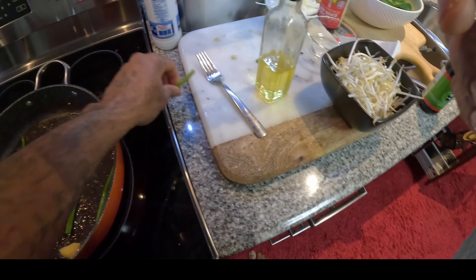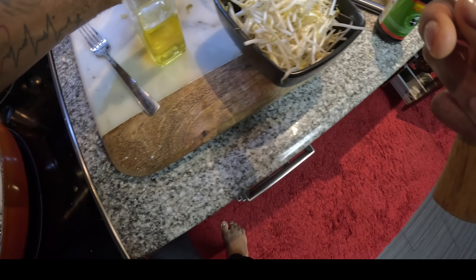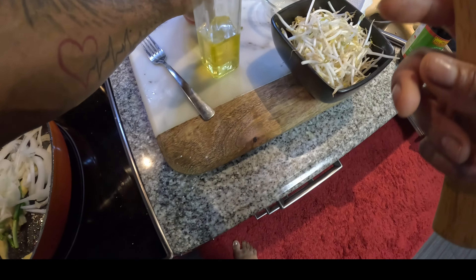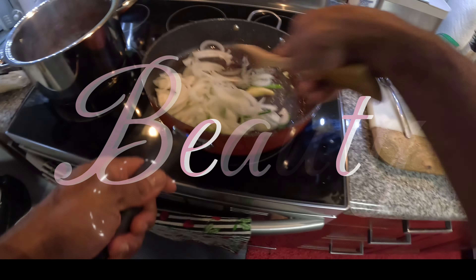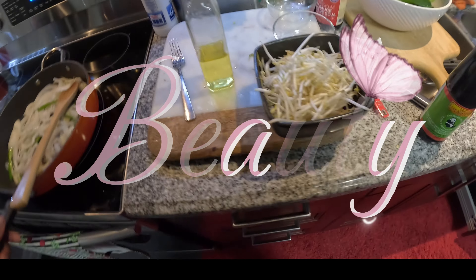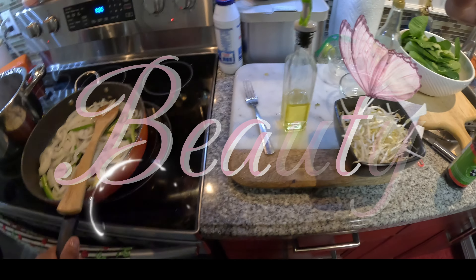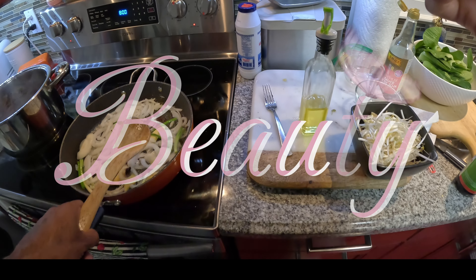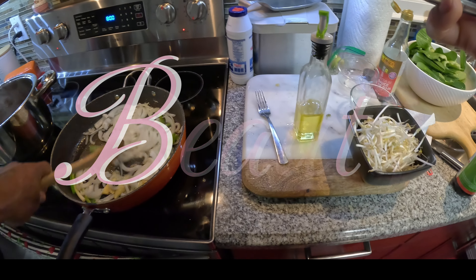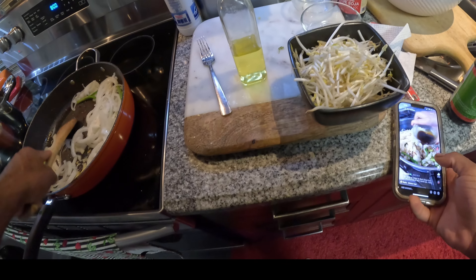You throw your onions in here — green onions — and your other chopped up onions. Let's see if we can get in there. A beautiful smell is happening.